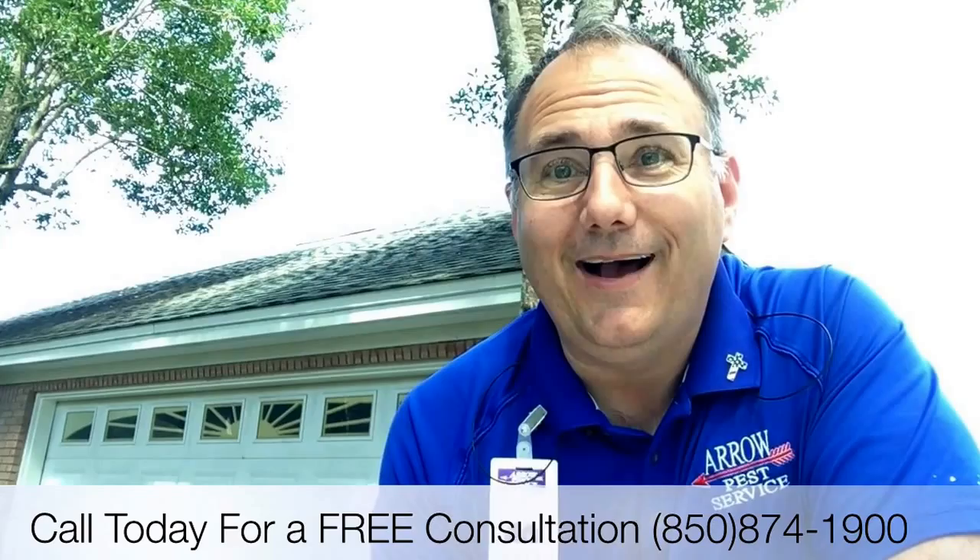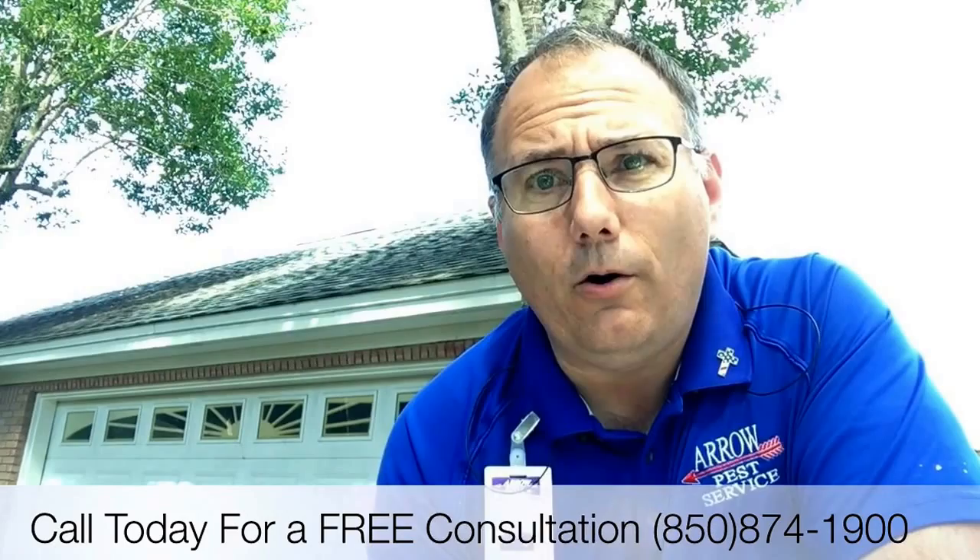If you're looking to have a beautiful, healthy lawn, give me a call at 850-874-1900. I'd love to come out and give you a free consultation and free estimate. Thank you for watching this video, and I hope you have a great day.